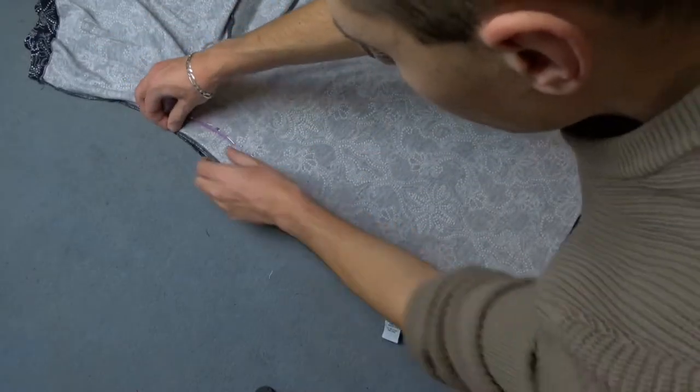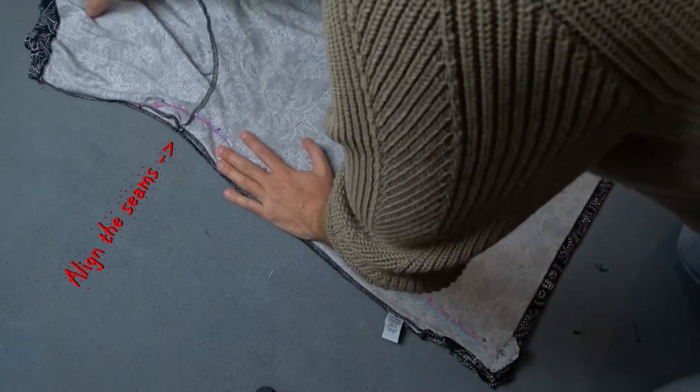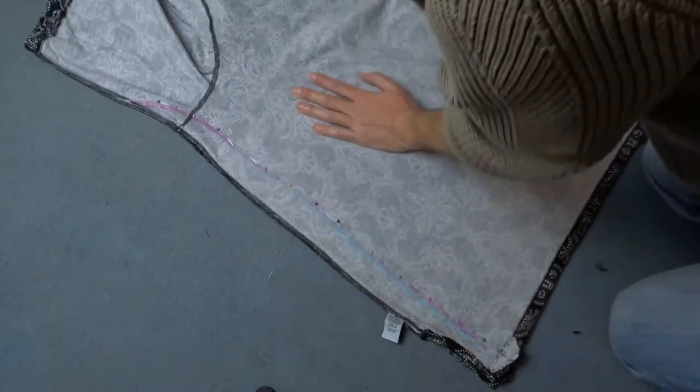Make sure the seams of the sleeves are aligned and everything lays flat without any wrinkles.